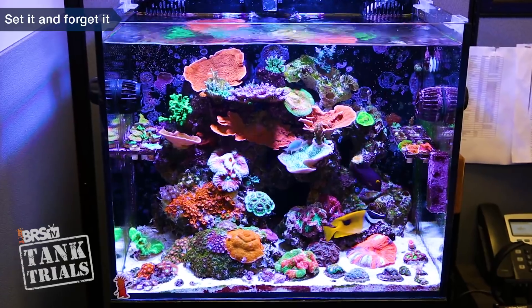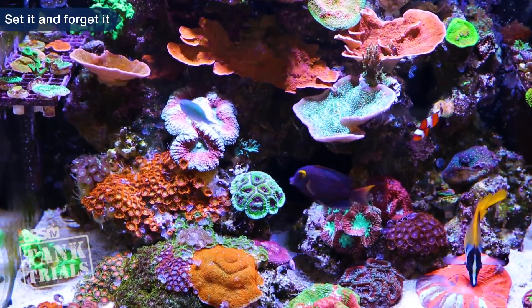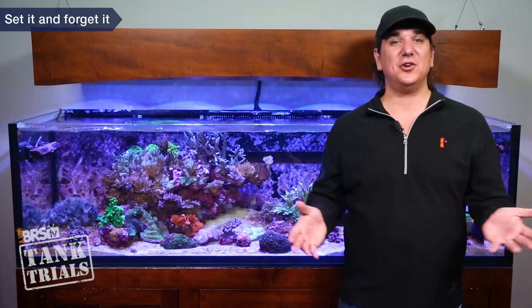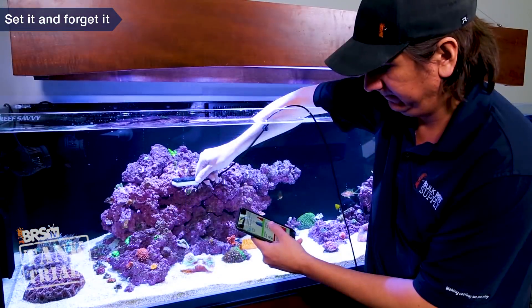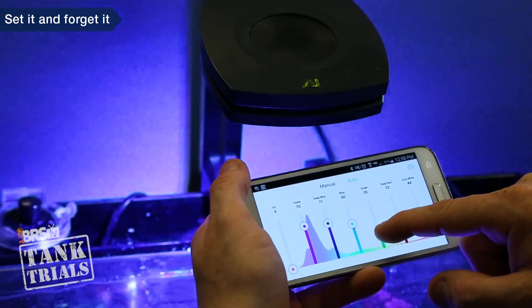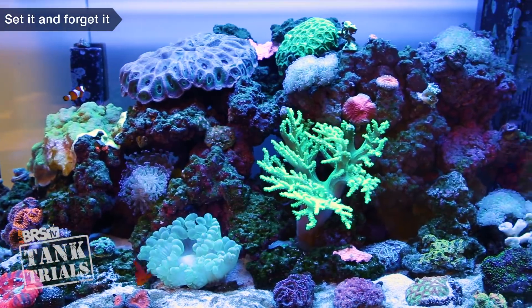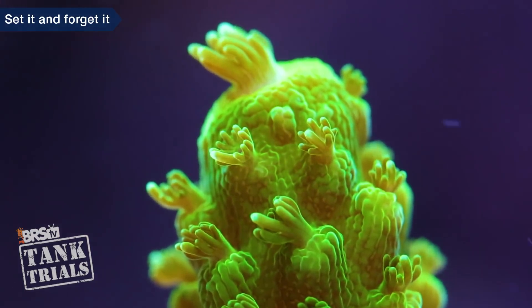Sadly, there is also very little direction from a majority of manufacturers on how to properly install and set the lights up to achieve legitimate set it and forget it results. What does 50% intensity equate to in PAR at a given mounting height? A 75% setting could just as easily be 150 PAR as 300 or even 450 depending on the light. More importantly, what is the goal PAR for the corals you want to keep, and so very few of us own a PAR meter to even measure it. Most LED options allow full control over every spectrum channel with very limited guidance, and basically no one owns a tool to measure the resulting spectrum mix. The net result is a lot of reefers just winging it and adjusting to what looks good to the eye, which has absolutely zero to do with the biology of the coral. We just shouldn't be surprised if that doesn't produce set it and forget it results.